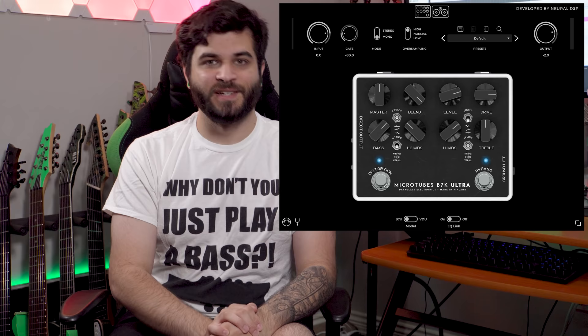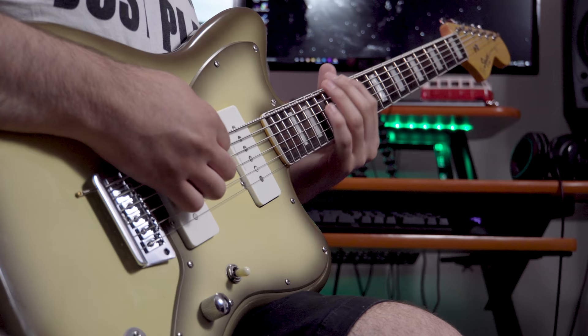I'm going to show that on the screen right now. The bass tone does not change — the only thing that's changing is which guitar or bass I'm using. So that pretty much covers everything. Let's hear how it sounds.